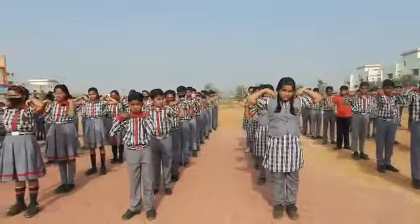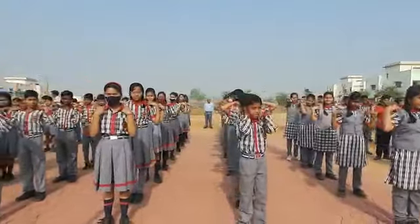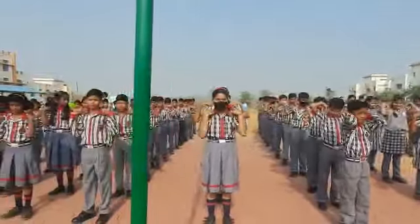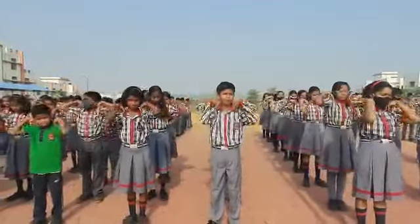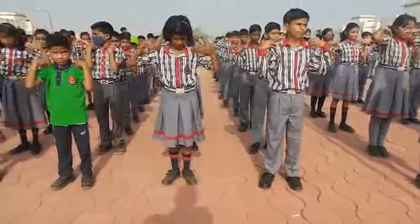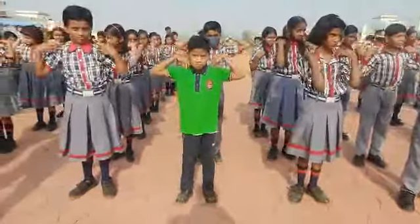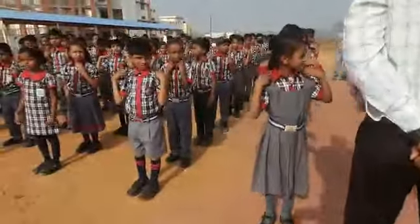1, 2, 3, 4, 5, 6, 7, 8, 9, 10. And down.